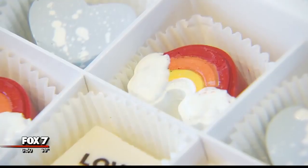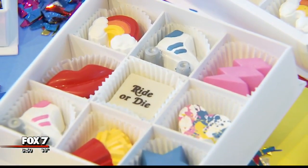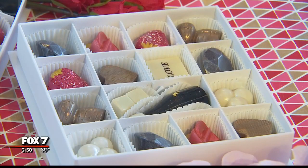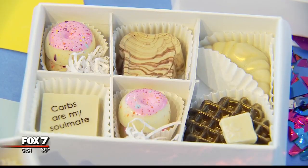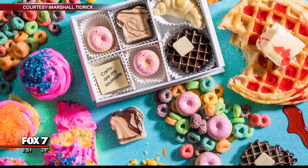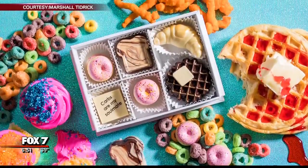People can come pick up a box for Valentine's Day, and you have them here at the store. We have so many different styles ranging from roller skates and 'ride or die' to kind of a throwback to old-fashioned romance with diamonds and roses and pearls. So the sky's the limit. My favorite personally is 'Carbs Are My Soul Mate' — it's a box with chocolate waffles and croissants and toasts and all your favorite carbs made of chocolate.